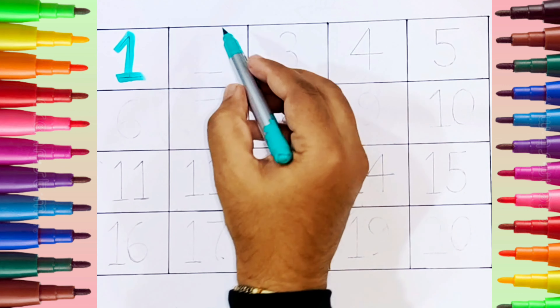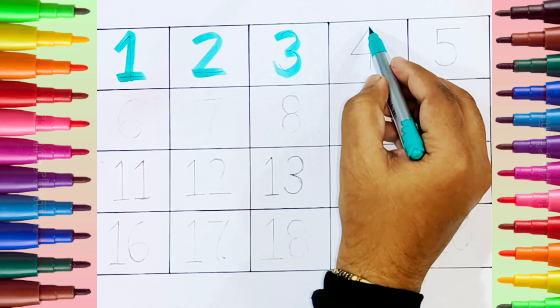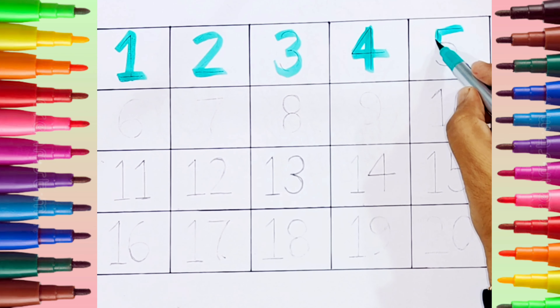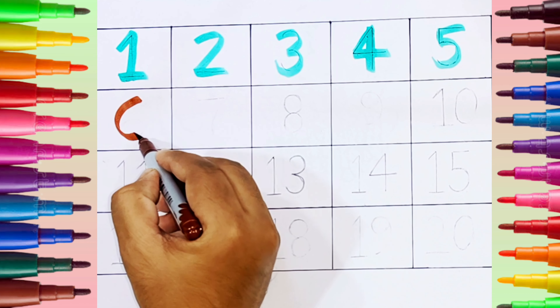One. Two. Three. Four. Five. Brown color. Six.